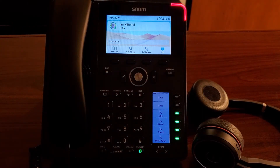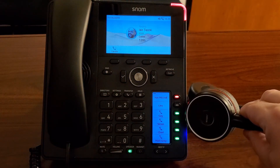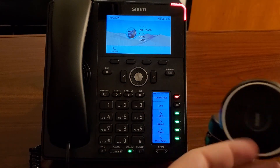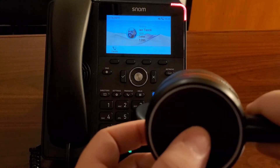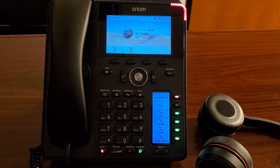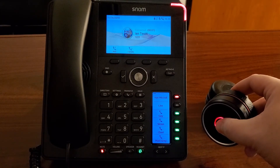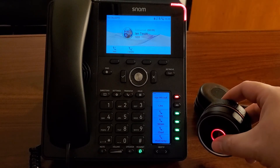Now that we've got this all set up, if we make a call into the phone, we'll see that we'll be able to answer it even without touching the phone. We've got a call coming in. You can actually see the indicator on the headset itself. And if I just hit the button, we'll now answer the call without having to be at the phone. And then if we do want to hang up, we can just hit that same talk button on the headset in order to hang up the call.